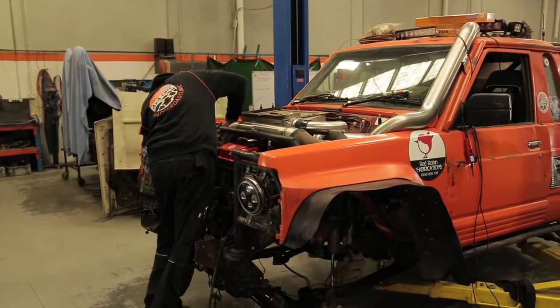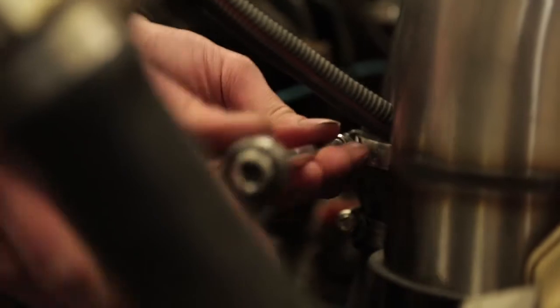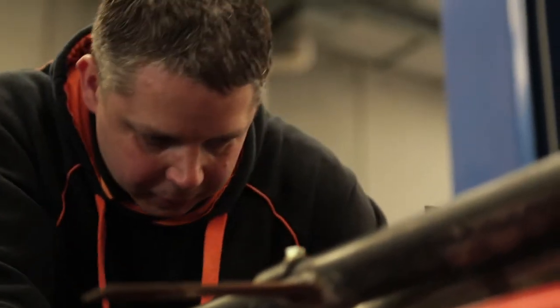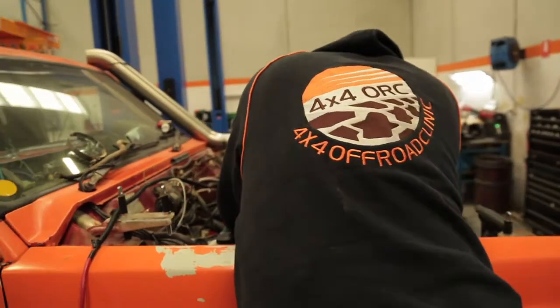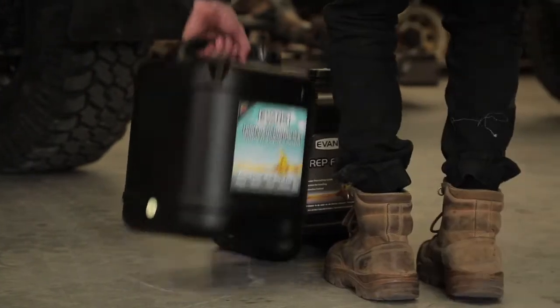The build we're working on right now is for a long-time customer and a fellow racer. We're doing Outback Challenge this year and I'm his navigator. He decided he needed more power, so we've done an engine transplant — out goes the diesel, in goes the old petrol turbo. We used Evans in our other race car and had some sensational results, so we want to try it at Outback Challenge.